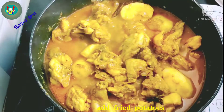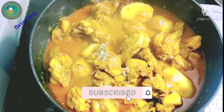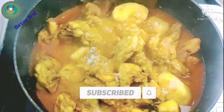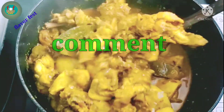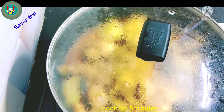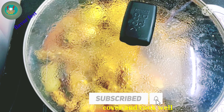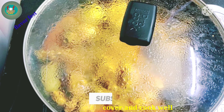After 10 minutes, we cook for 4 minutes. After 4 minutes, the chicken cooks for another 4 minutes.